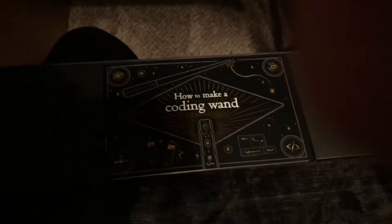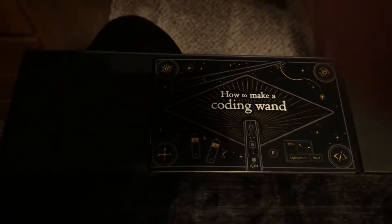Let's take a look inside, if I can figure out how to open it. It's like a box. I'm going to use my elbow again. Oh, look at that - how to make a coding wand. And as you can see, it comes with batteries. Obviously, it comes with a wand.